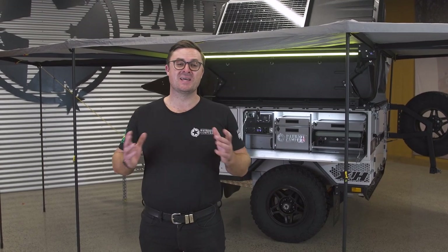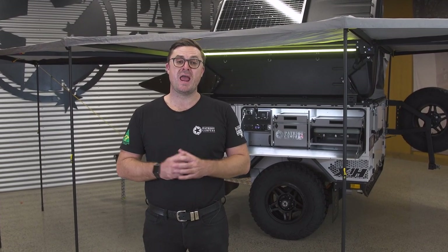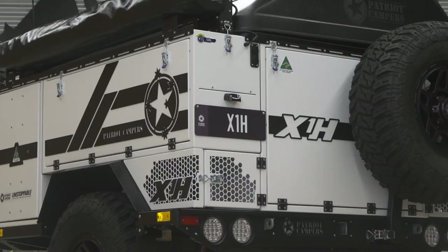Hi, I'm Tommy from Patriot Campers, and today I'm going to run you through the new MY22 X1H.